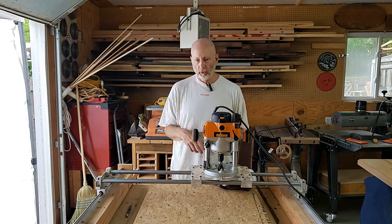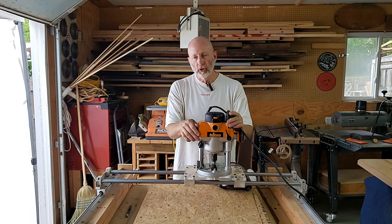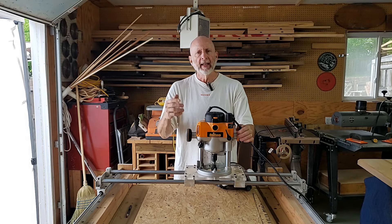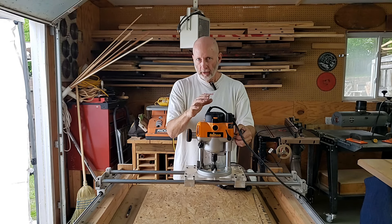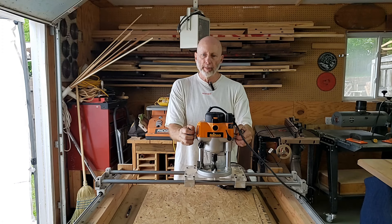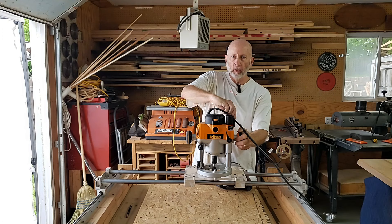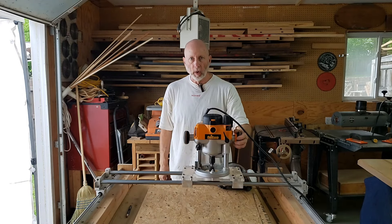What I like about this tool is it's very slick — this thing just moves back and forth without a lot of effort, and I can run it one-handed. I run this with a 3¼ horsepower Triton router. The router is heavy when I take it off the sled, but it's manageable with a lot of power. There's a micro-adjust on the top so I can go up and down a little bit if I need to.